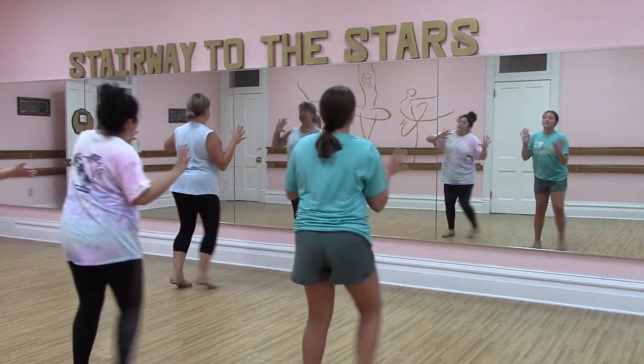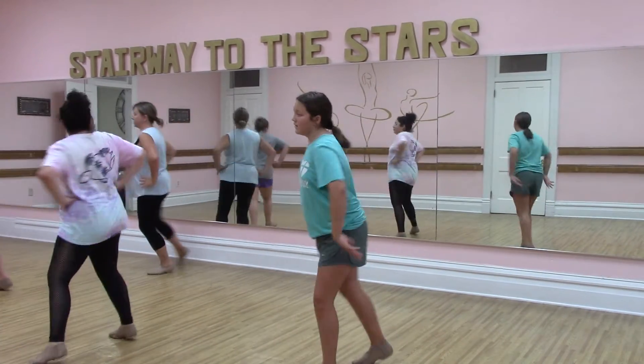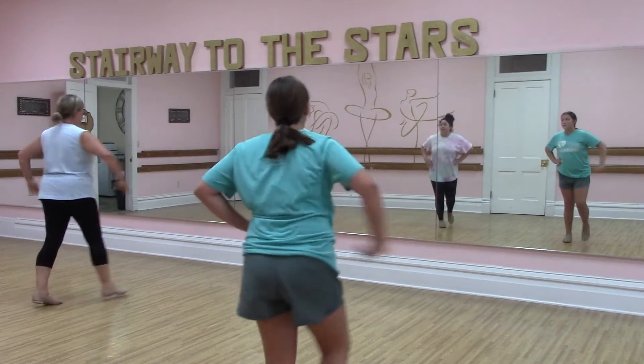Step together, step, touch, step together, step, touch. Pivot, turn, step, step, pivot, turn, step, step.